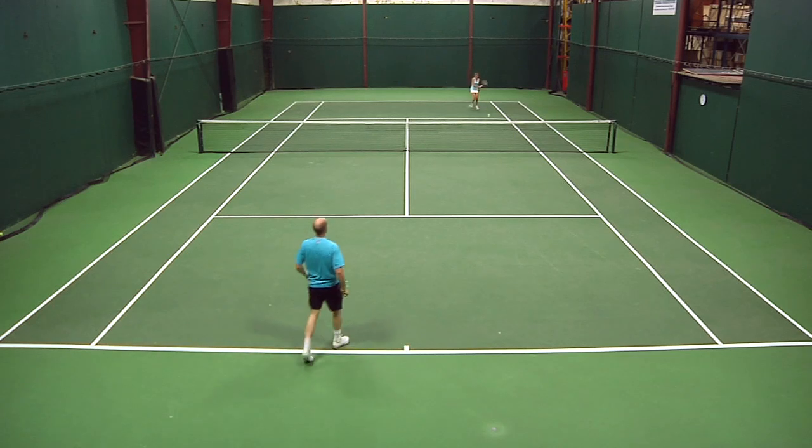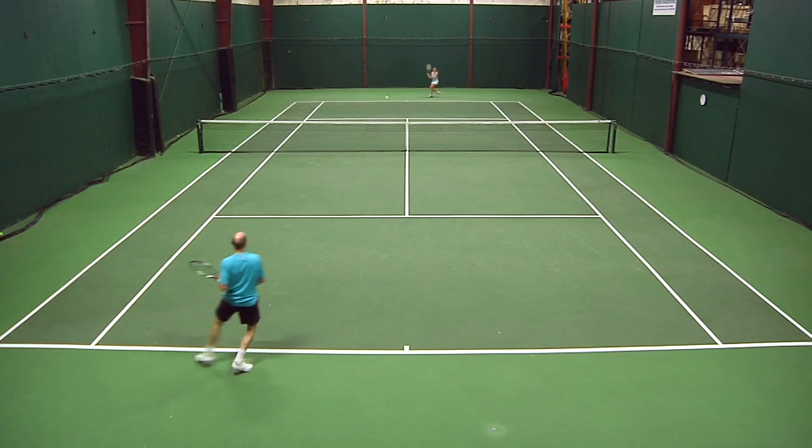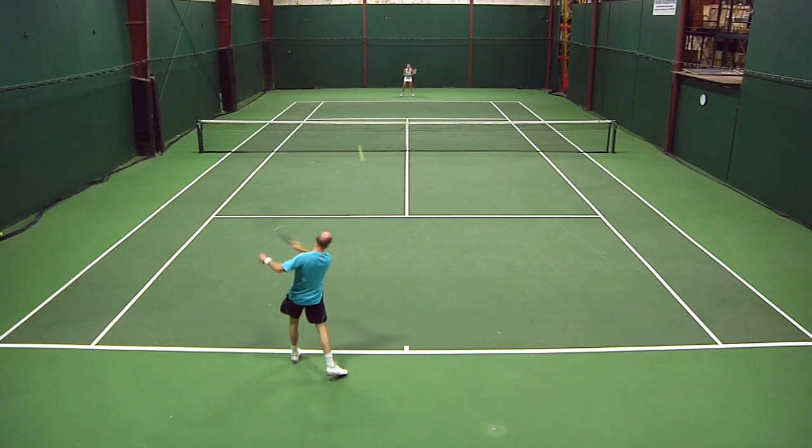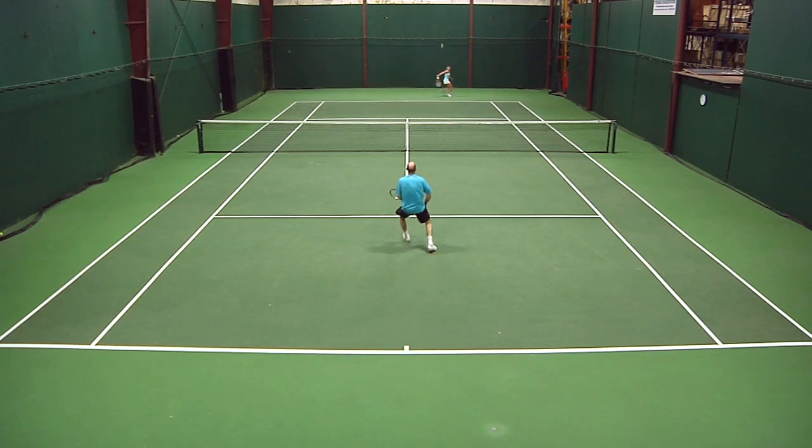Because of that, I felt like I was getting a lot of spin, a lot of bite on the ball, that allowed me to really swing aggressively and keep the ball within the lines. That for me is the area where the racket performed best — return of serve and big groundstrokes where I was really taking an aggressive rip at the ball. I liked it a lot.